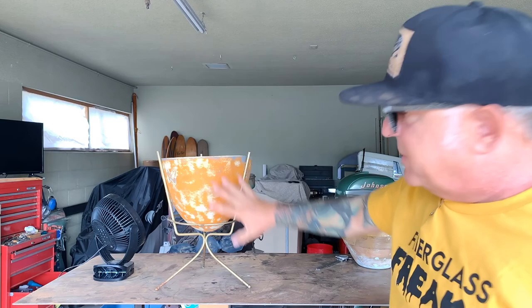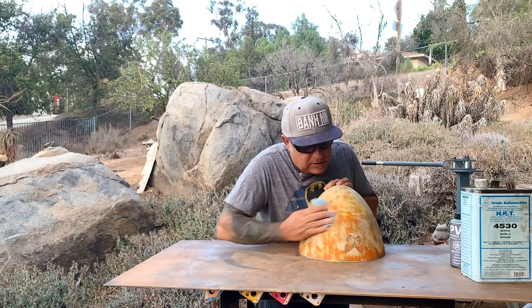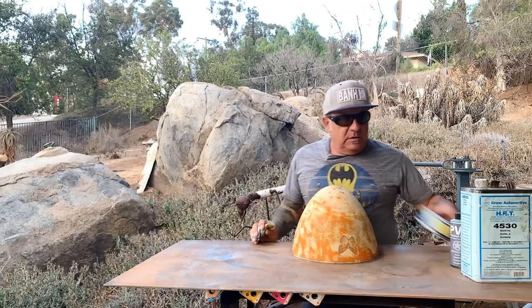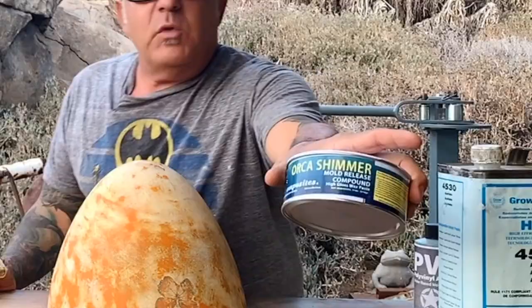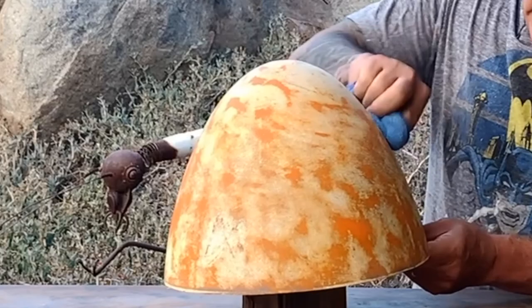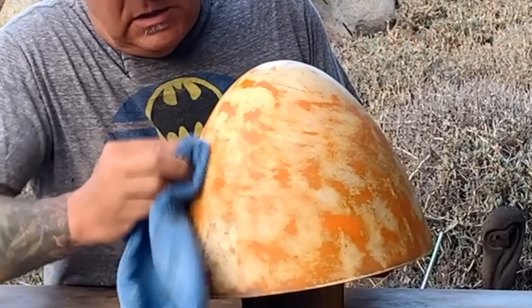First I'm going to sand this all down and get it a lot smoother. Then we clean everything with acetone — get all the dust off, get everything off — so we can start putting our mold release wax on. It says three to five coats; we're going to do five coats. Then the polyvinyl alcohol goes on. You wax it like you're waxing a car — swirl it around, it creates a haze, and we buff the haze off. That's coat one, then we do that four more times.